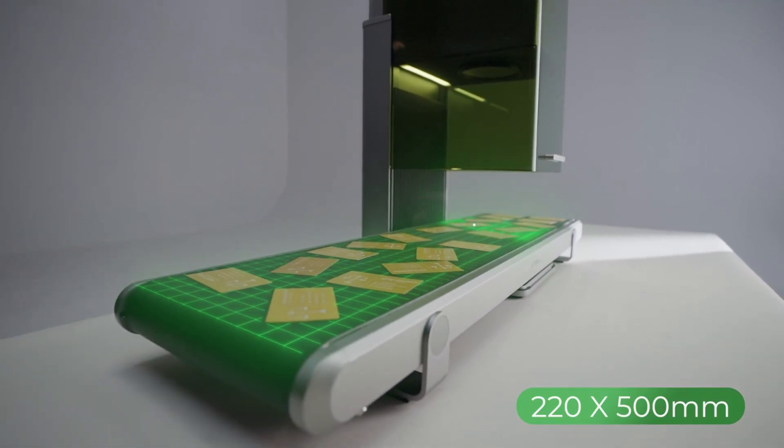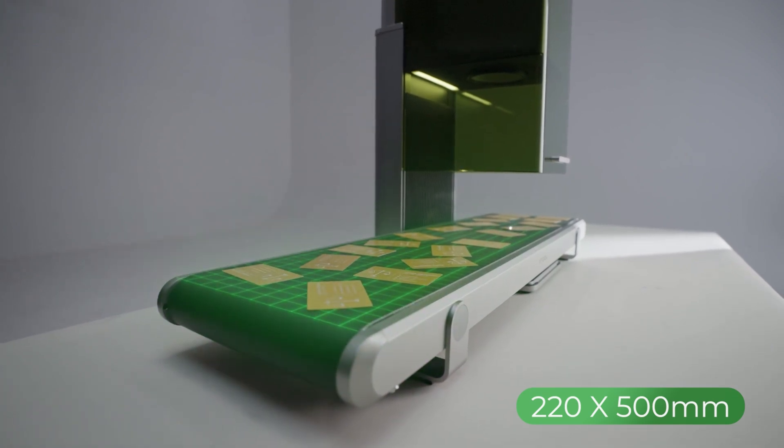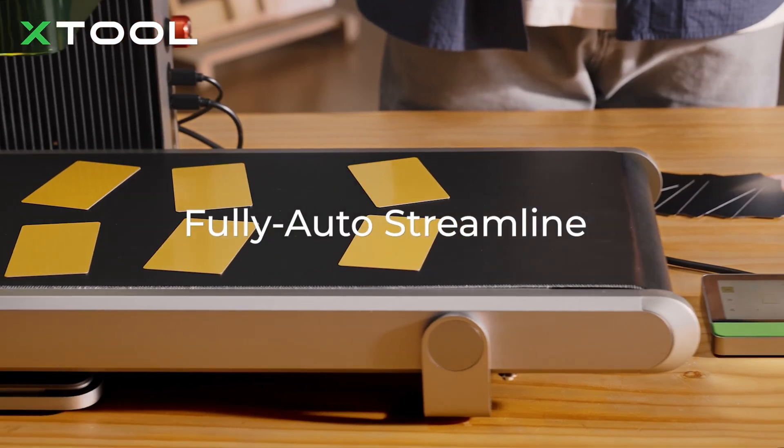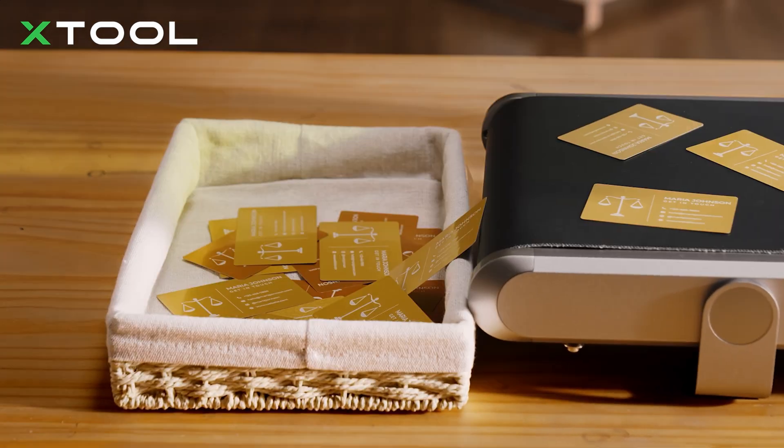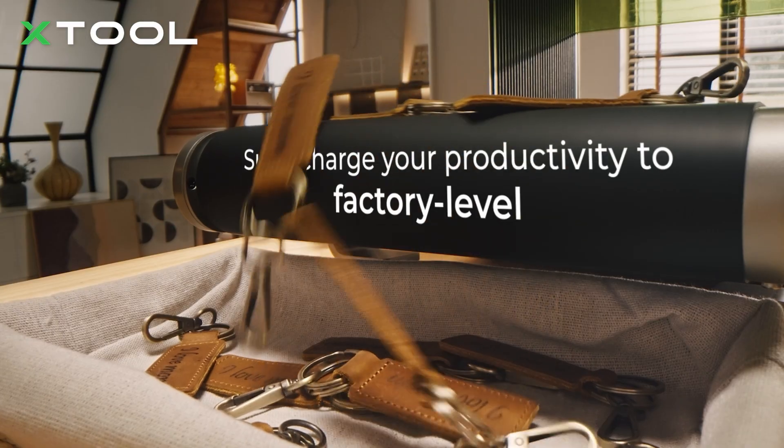Now the next feature that's really exciting is this 220 by 500 millimeter conveyor. What it allows you to do is randomly place things on the belt and through the power of XCS, you can just engrave whatever you want on them. This is really assembly line type work, so if you're doing high volume, this might be the laser for you.